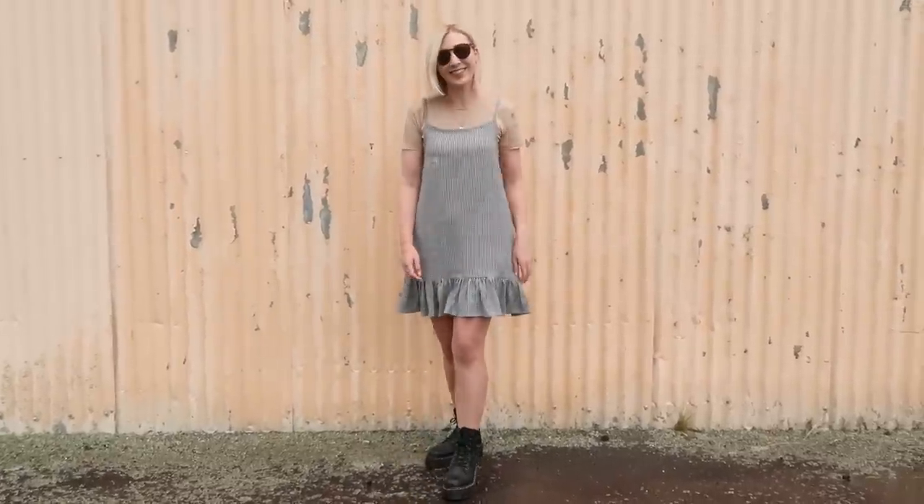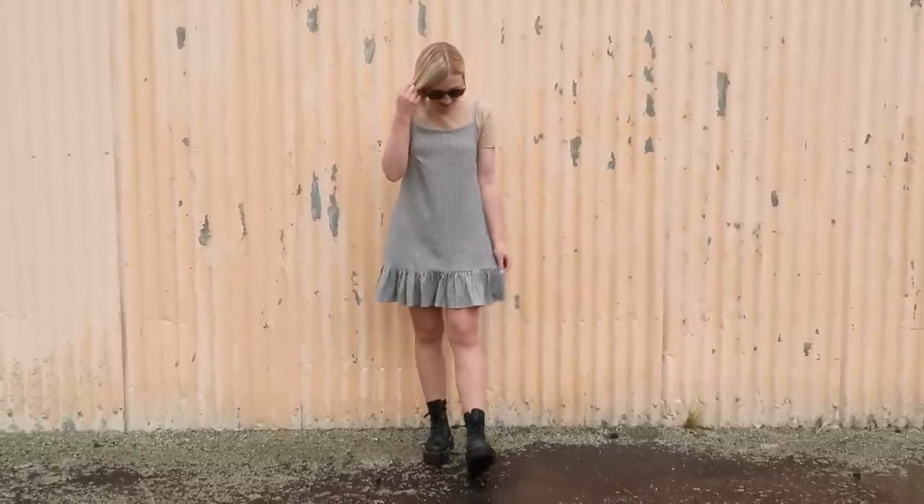Hi, my name's Janelle and welcome back to Rosary Apparel. In this video I'm going to be showing you how to make this adorable ruffled hem slip dress. This dress is super quick and easy to make, it really is just so comfortable to wear, and the ruffled hem just adds the nicest little detail and makes this dress something a little bit special. So without further ado, let's get into it.